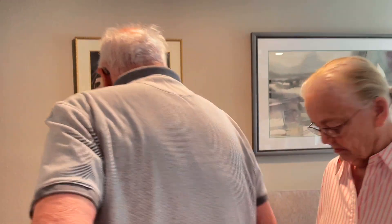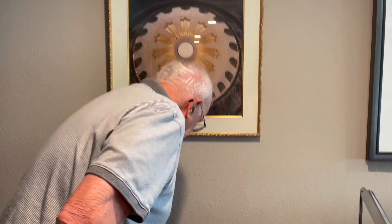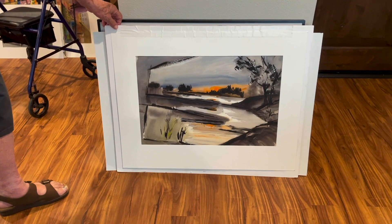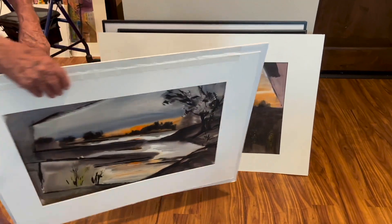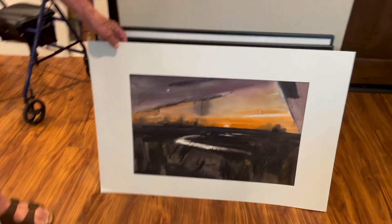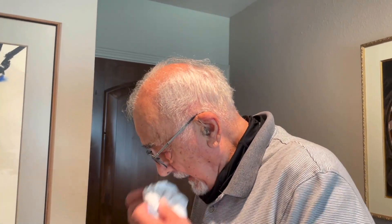A friend of mine wants one — I'll show you one on the computer of the Kings River that I sold recently. He saw it and he'd like one like it. It's a sunset — that's what all of these are. I brought these along to show him and they're all with the sun going down. I love the sunsets, especially for watercolor — I think the sunsets are really great.